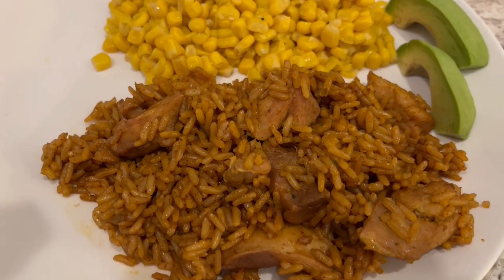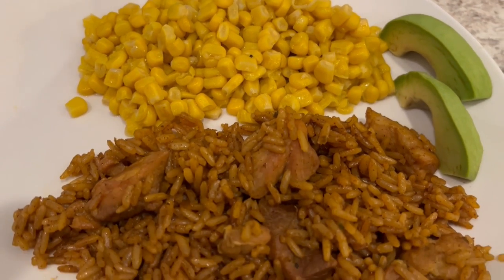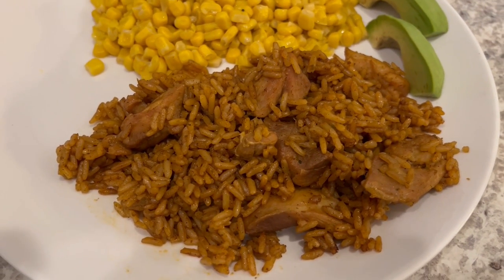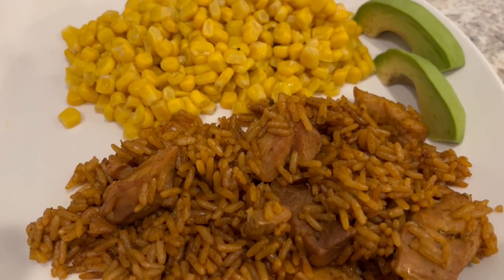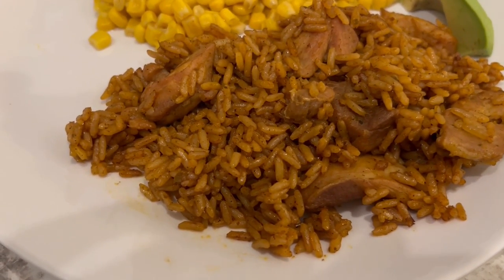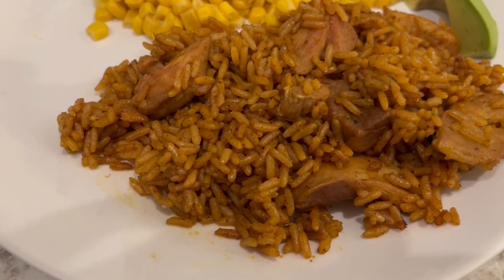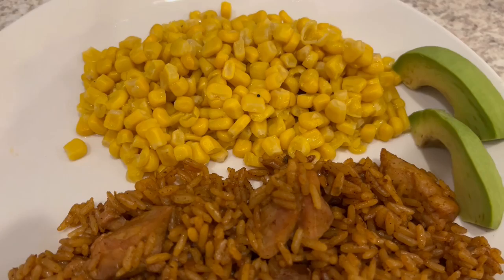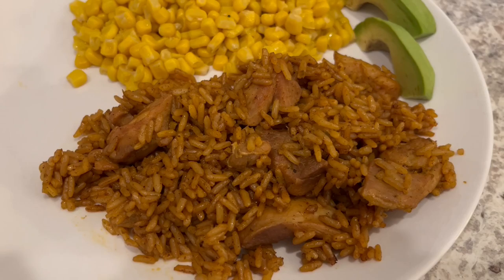Here is everything all plated up. Howard and I tried the arroz con pollo and we both think it's pretty good. Howard said it reminded him kind of like Cajun food — like jambalaya. It is really flavorful, not spicy, but really good. My rice is firm — I added half a cup less water, as recommended for firmer rice, and that's how I like it. I'm serving it with some buttered corn and a side of avocado.